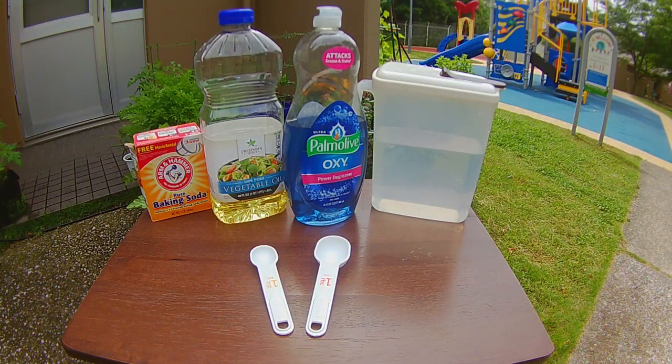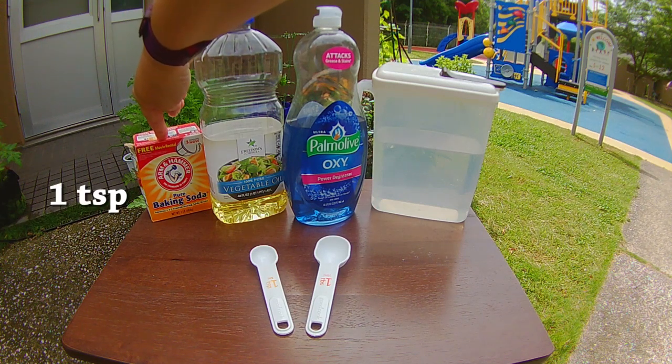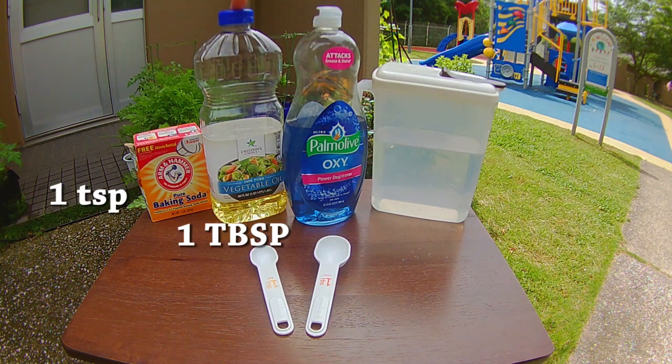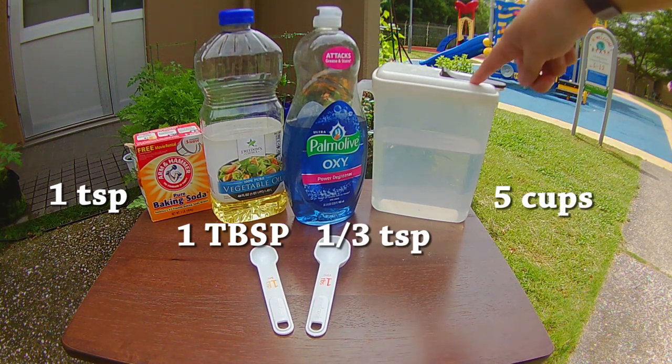I will have all of these ingredients listed in the description below. I have a recipe for a big batch and a small batch — today I'm going to show you the small batch. So we are going to start with one teaspoon of baking soda, one tablespoon of vegetable oil, a third of a teaspoon of dish soap, and five cups of water.